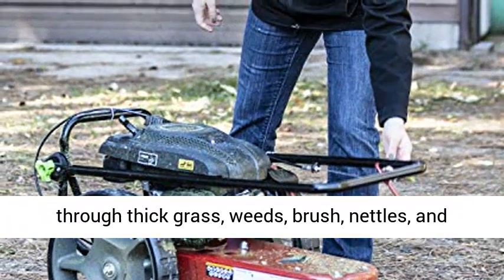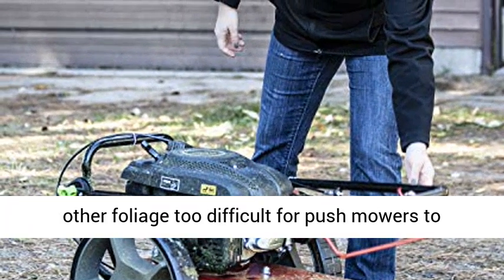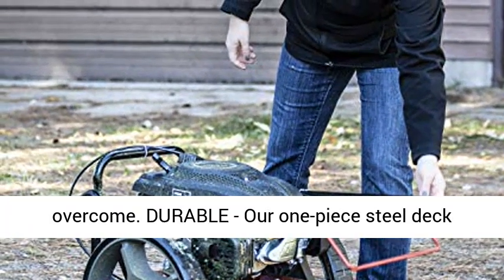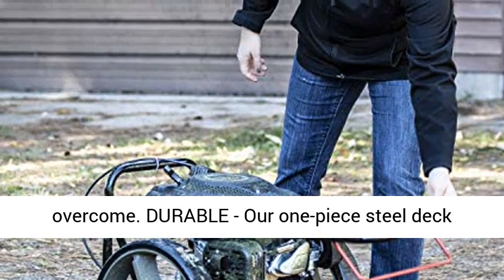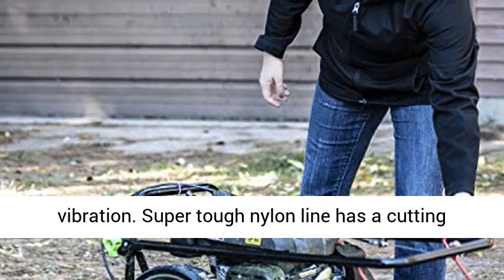The large 14-inch wheels allow you to float through thick grass, weeds, brush, nettles, and other foliage too difficult for push mowers to overcome. Our one-piece steel deck provides strength and stability while reducing vibration.